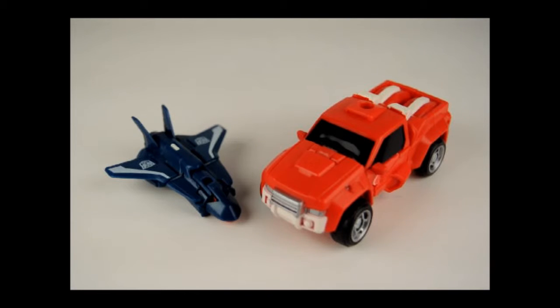Welcome back. Today I'm going to be taking a look at the Transformers Generations Legends class, Swerve and Flanker. What I'd like to do in this video is show you how to change them from their jet and truck modes into their robot modes.